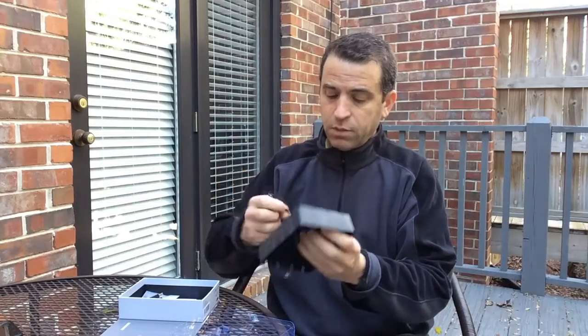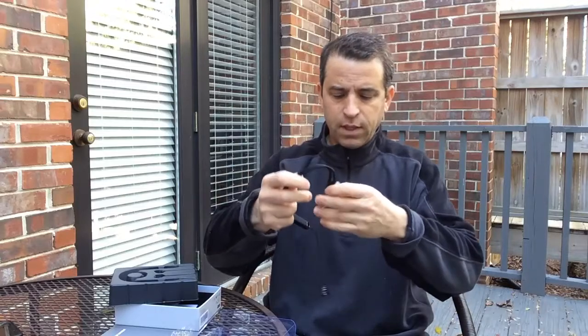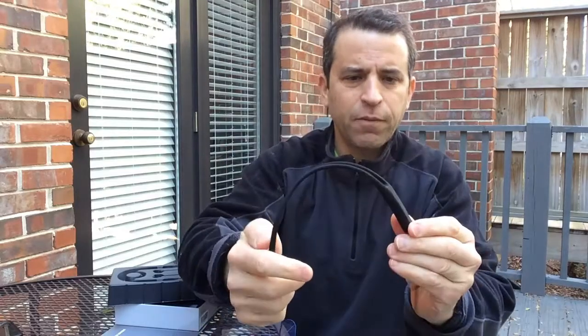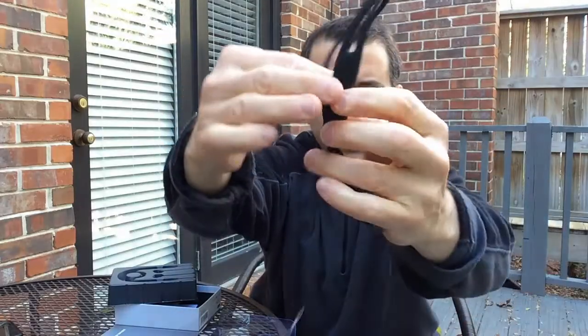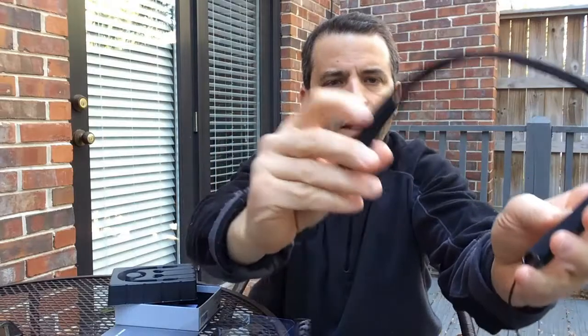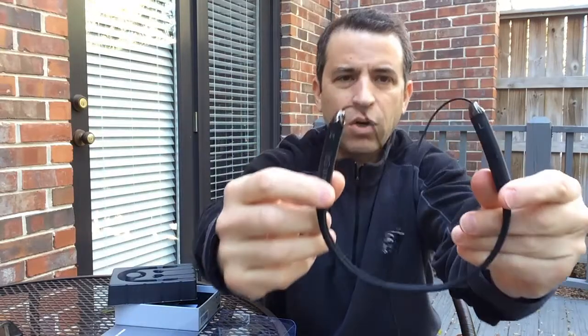Let's go ahead and take these out and check this out. This is really cool — very flexible and bendable, which is very different than I've seen before. I'll go over the highlights once I familiarize myself with everything, but let me give you a real close-up look at the headset. There's a USB connector here, and on this side is where all the buttons are — it shows right and left.